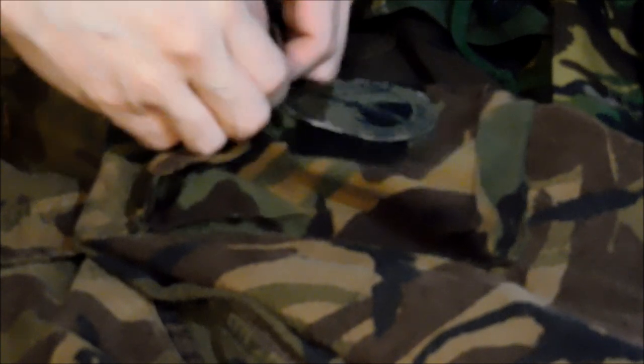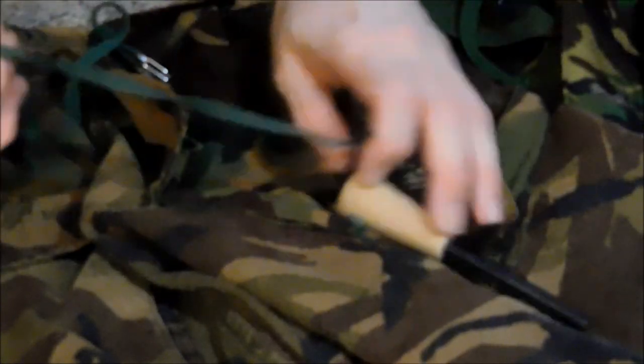The other shoulder pocket I'll keep my 4-inch ferro rod. It's not going anywhere.